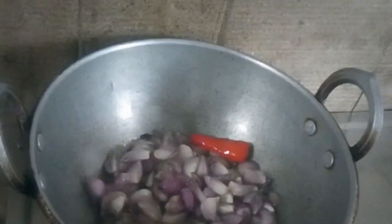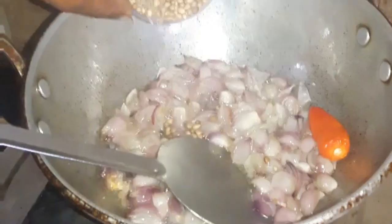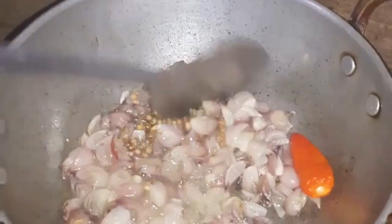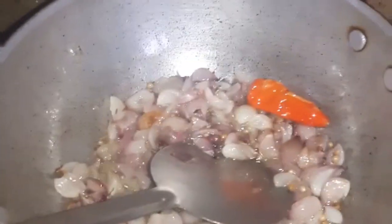Now we are adding a little big tart. I will add a small tart. Let's see here. I will add something to this. We will add something to this. If you want to add something, you will be using it.